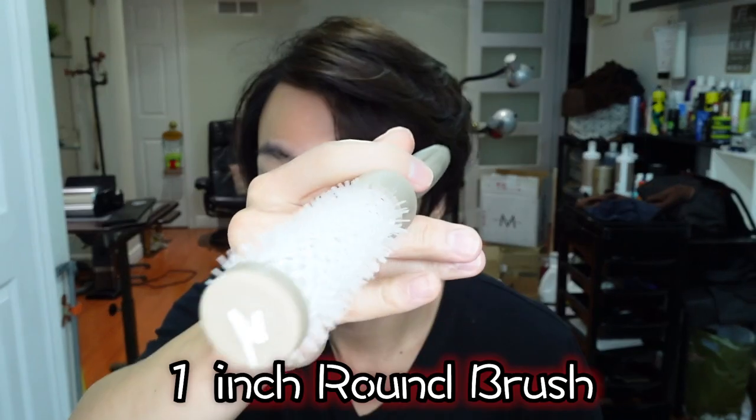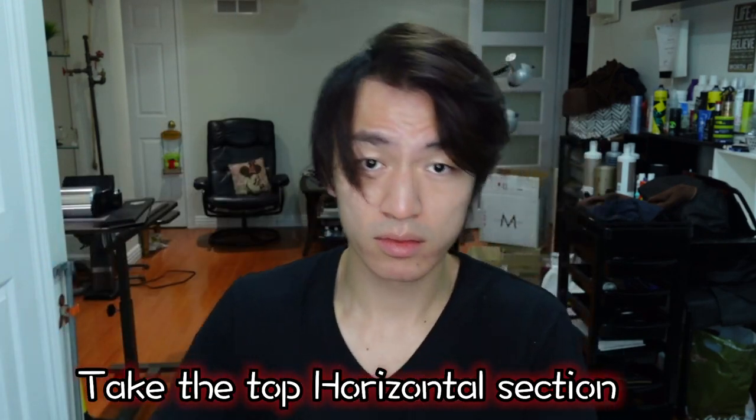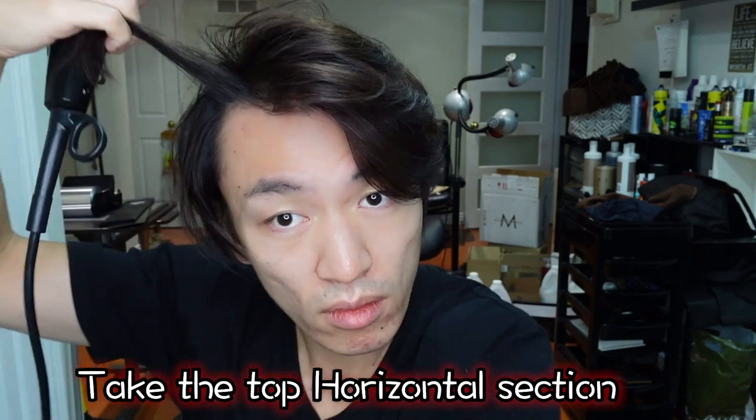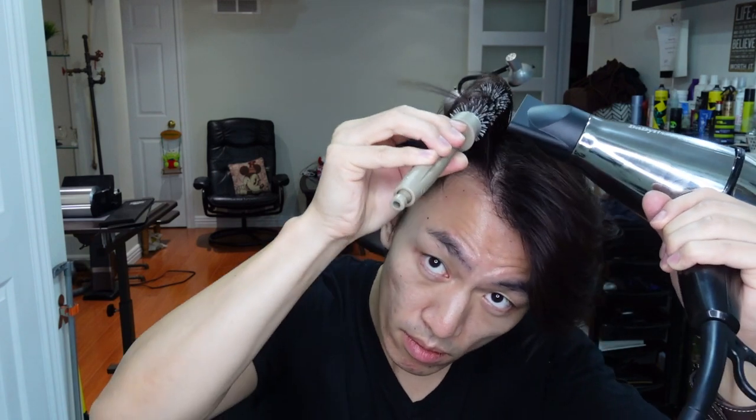Before moving to the other side, I use my fingers to blow dry the back straight down, just to blend in with everything we just did. Using a smaller brush, taking a horizontal section from the top. Putting the brush underneath, just like last time — except this time we're using a horizontal section.